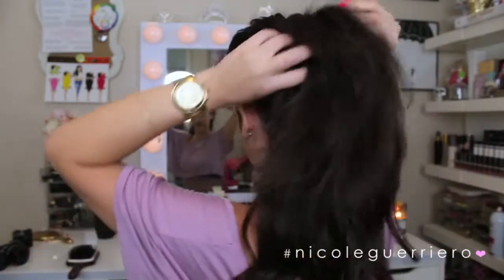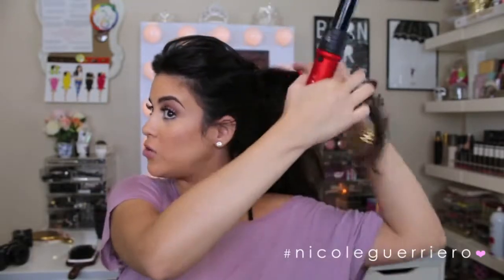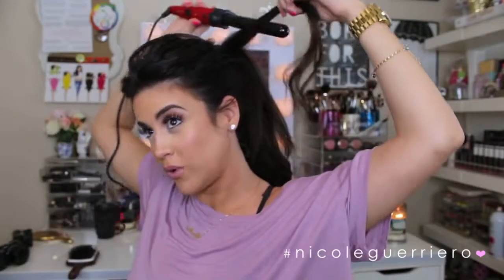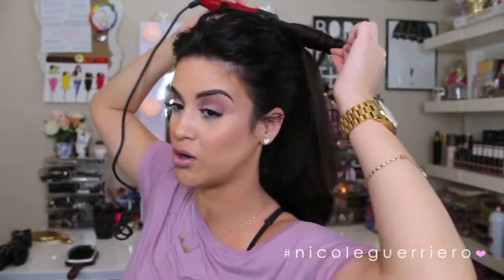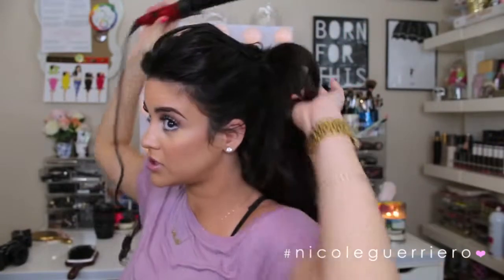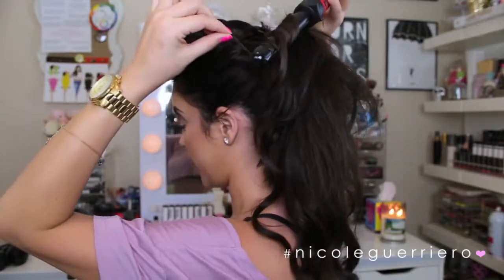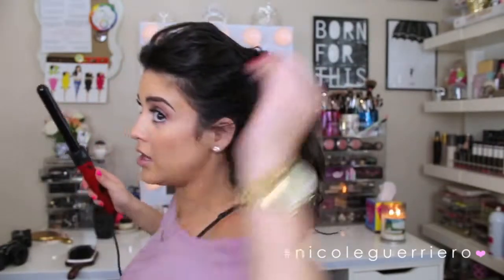Now I'm going to curl the pony pieces. I'm going to use the Bellamy 6-in-1 wand with a 25 millimeter barrel. You can curl your hair beforehand if you want, but my hair was straight when I put the hair in, so I just find it easier to curl when I have the ponytail in. We're just going to curl all of our pony and repeat this all over, and then I'll show you what I do to have it not look so curly and fluffy.